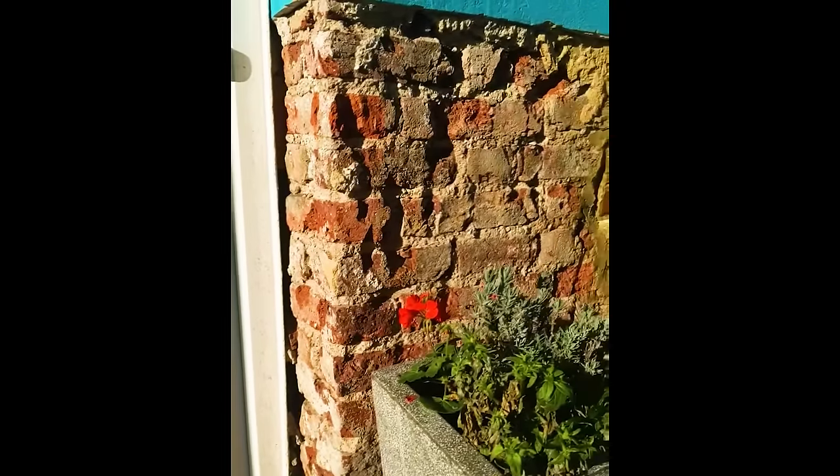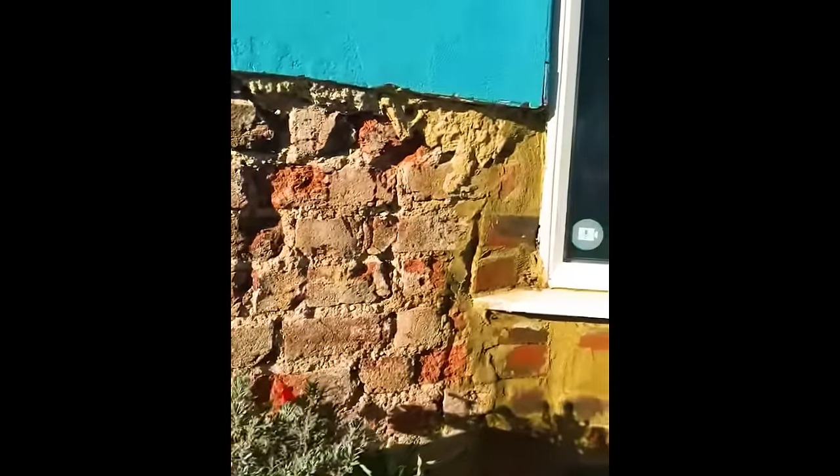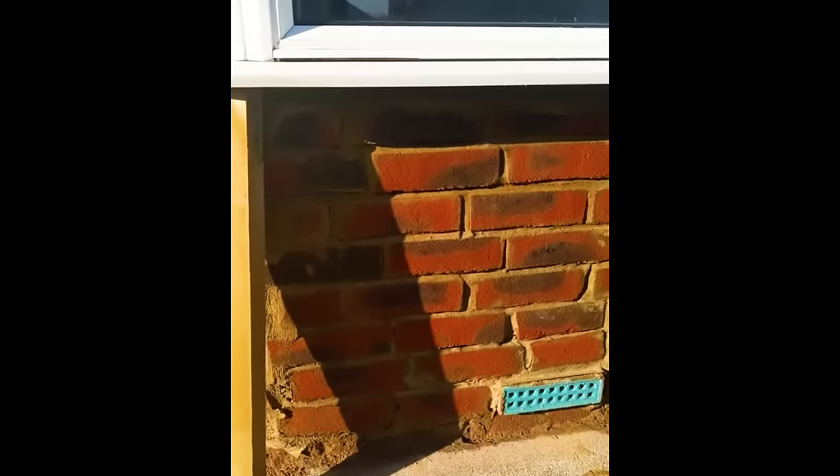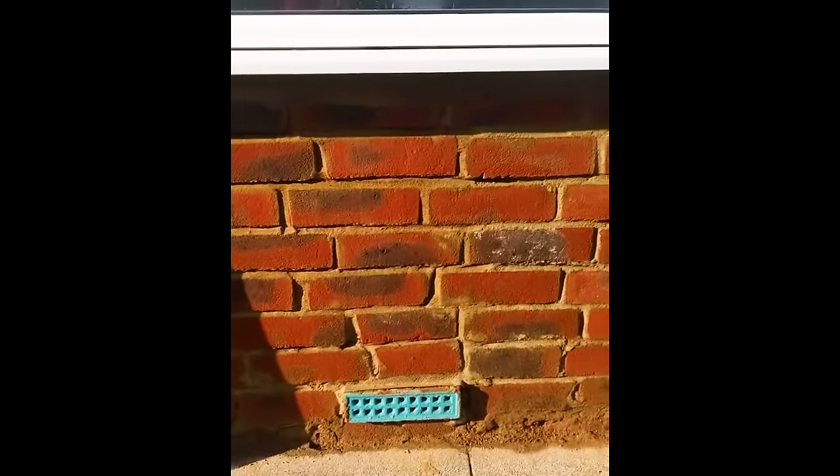That big bay window looks like single skin — she said it was a four-inch wall, what we call a half-brick wall. The main building is nine inch. She's down in Brighton; quite a few of those properties have what they call cob walls, where they just chucked any old rubbish — almost like demolition rubble — into the walls and then rendered over the whole thing to keep them together. They are particularly problematic when it comes to damp.